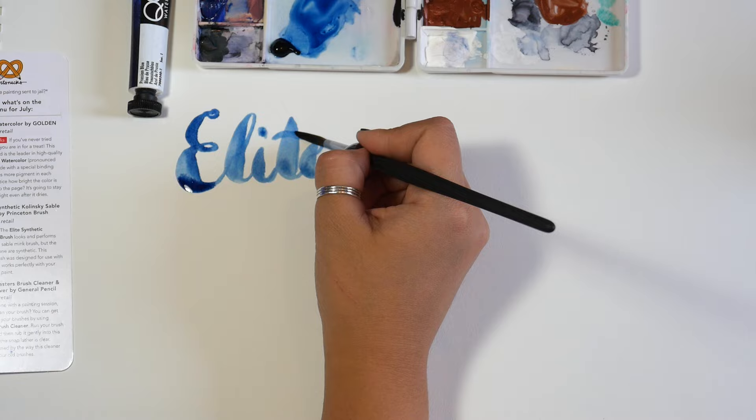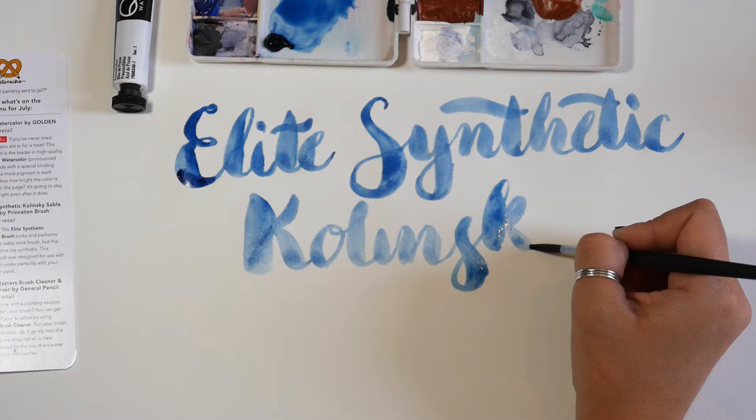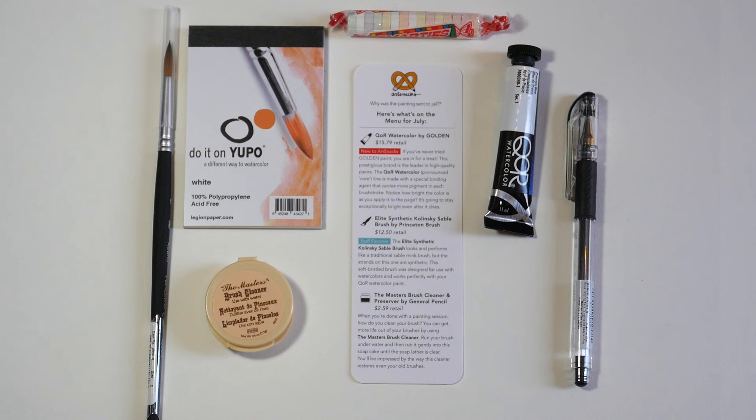The handles have a velvet touch finish that makes them super comfortable to hold. This brush is designed to work with watercolors, which leads us to a tube of Core Watercolor by Golden.